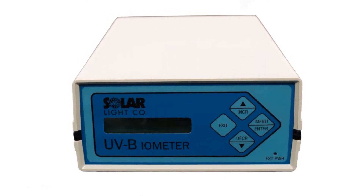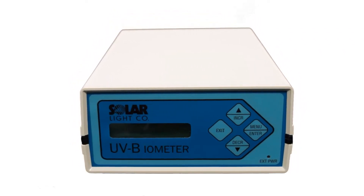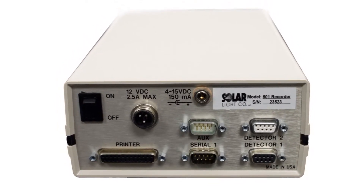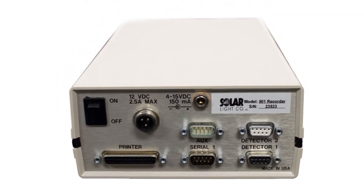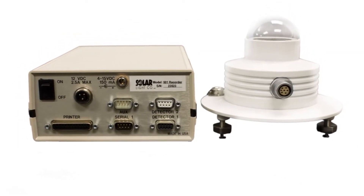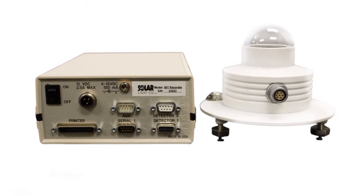A dedicated computerized data logger is optional. It features a liquid crystal display, keypad, serial communication port, and parallel printer port. The data logger can accommodate two model 501s simultaneously and is available with analog output optionally.